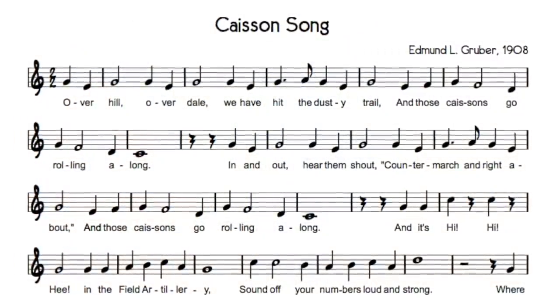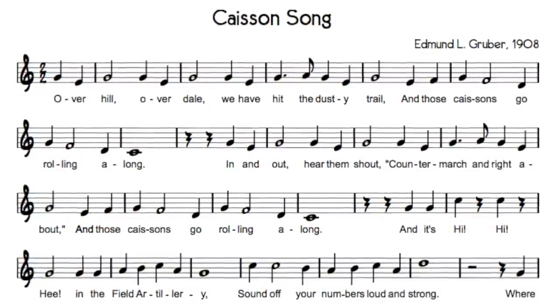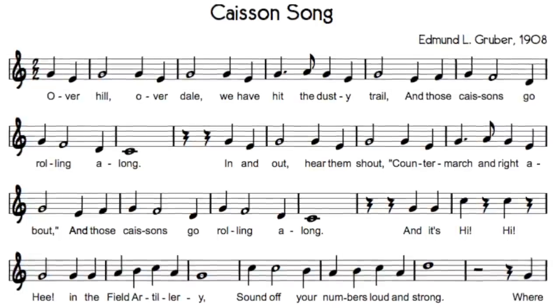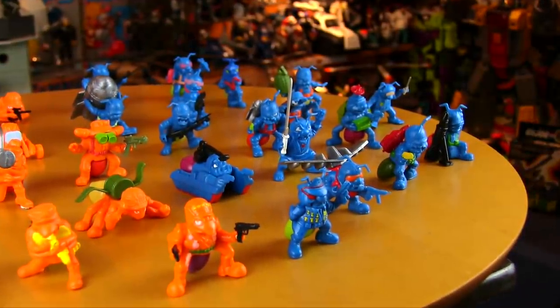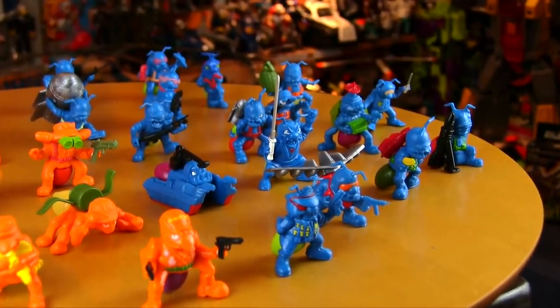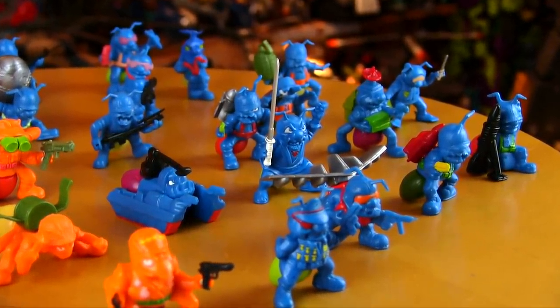I also have to mention the Army Ants battle hymn used in the commercial — an homage to the Caissons song written in 1908, the unofficial U.S. Army song. So it's hi, hi, he to this tiny military as the Army Ants go marching along into toy history.